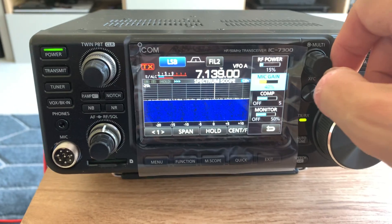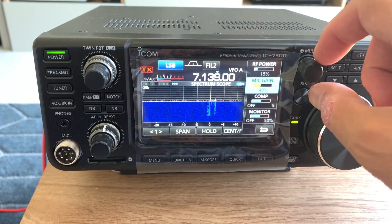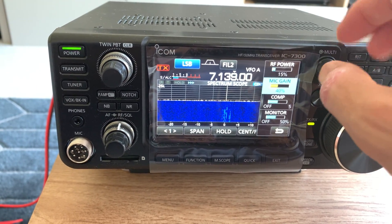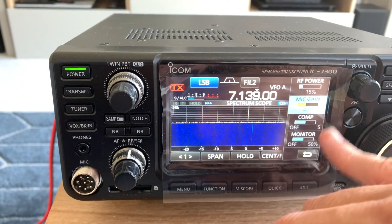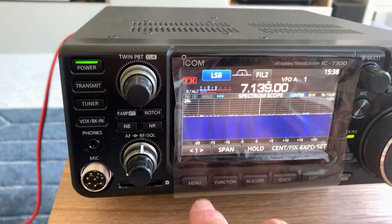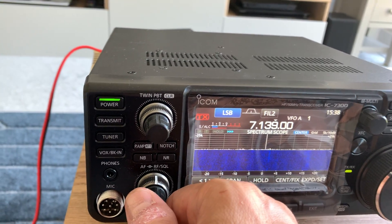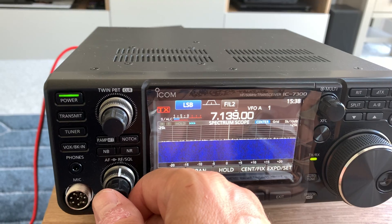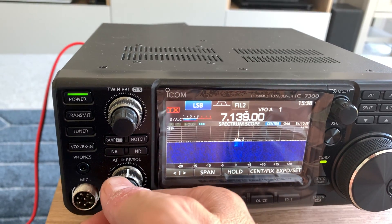I've set the RF power to 15%, which is basically 15 watts, because that's the sort of power level I'm going to use when I match it to my G5RV later on. On my other radios I've always set the microphone gain to 40%, so I've done that. I've left the comp and the monitors off. The passband tuning, which is excellent on my other Icom, is also excellent — I've just been tuning out some adjacent channel QRM from a signal I was listening to.